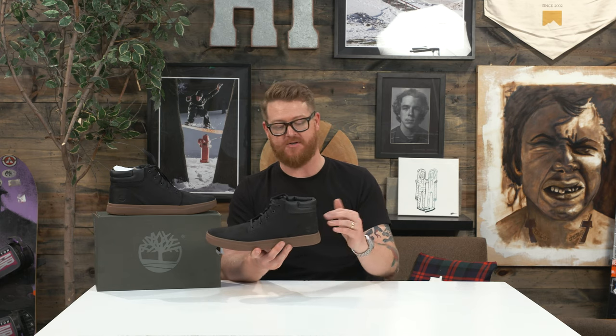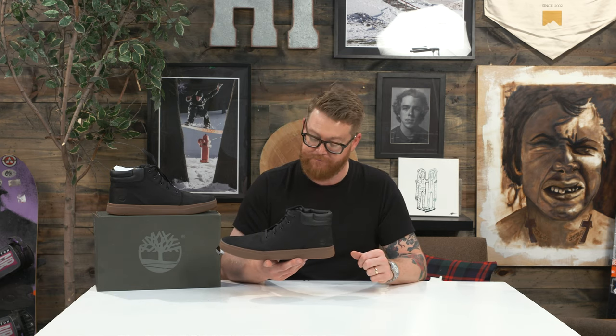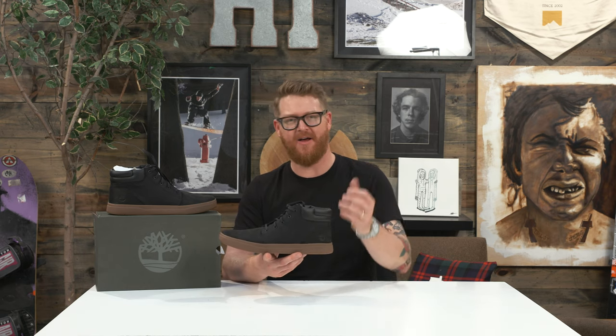The Chukka version of the Davis Square is going to be a little bit higher than what you'll find in the normal Davis Square style shoe, but they feature pretty much the exact same kind of componentry besides the design height.